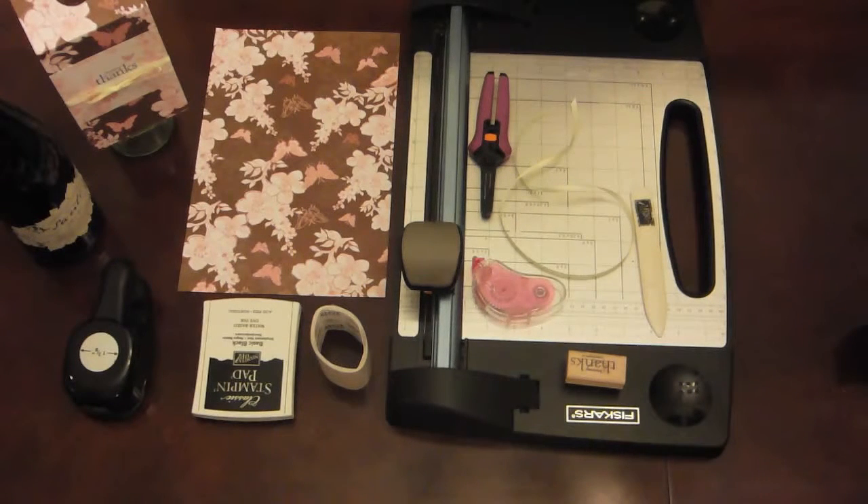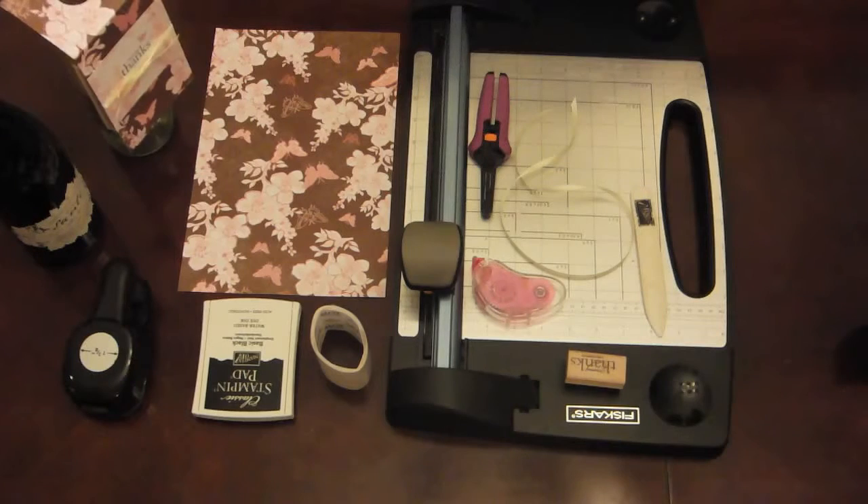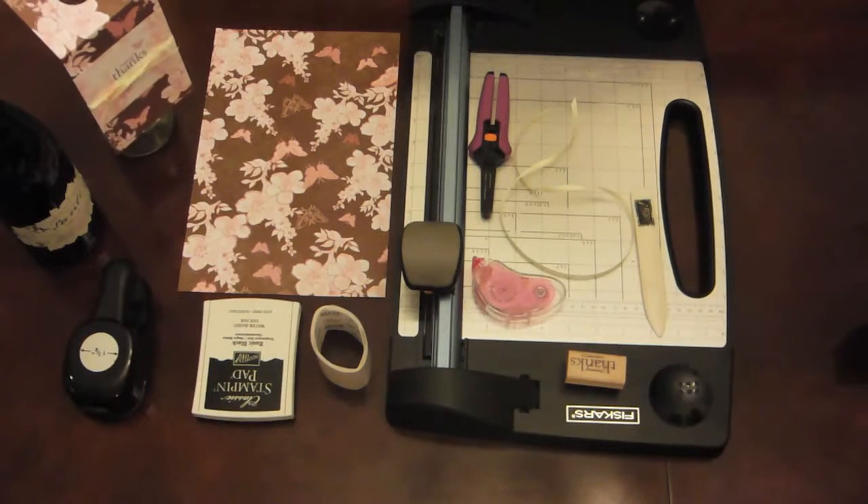Hi, welcome to Polyester Designs. Today I'm going to show you how to make a thank you wine tag that you can take over to your friend's place.